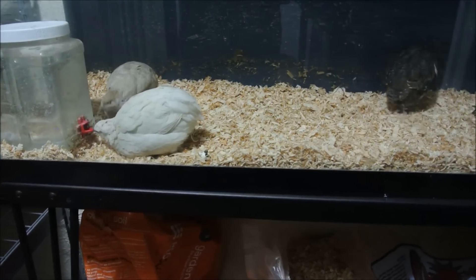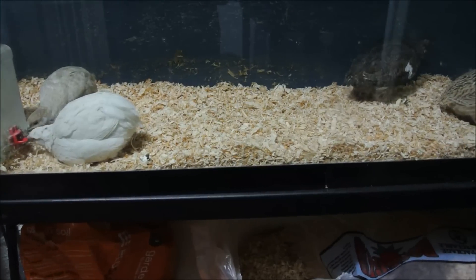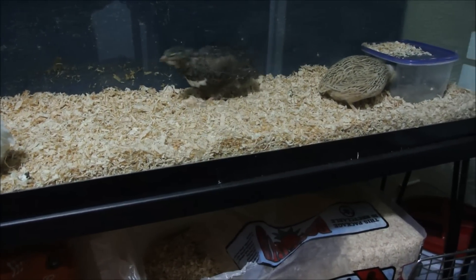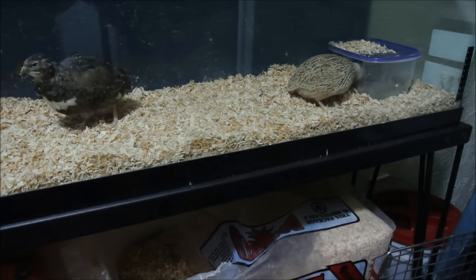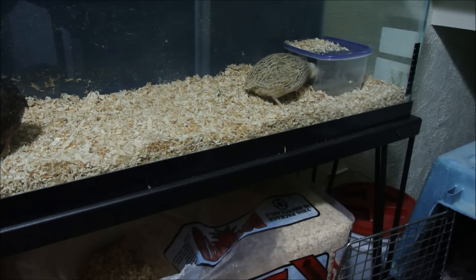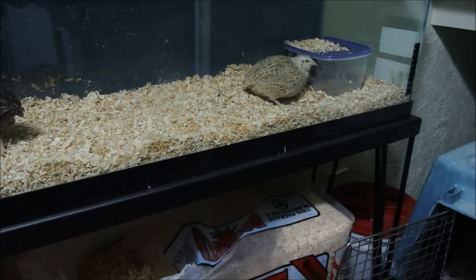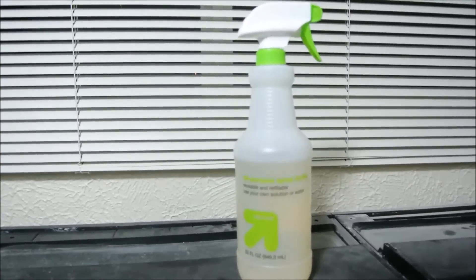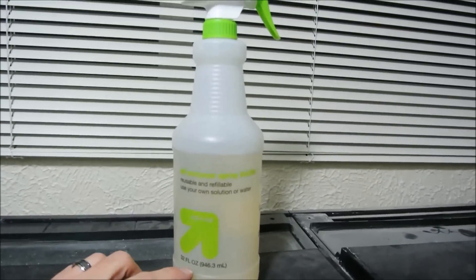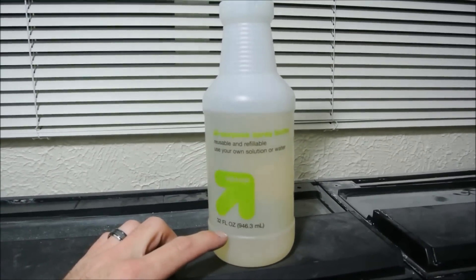That's so much better now. I cleaned that glass off to get all that poop and stuff they've been throwing around everywhere, and just used a solution of apple cider vinegar and water and it cleaned it up really nicely. They seem to be a lot happier now — they've got some fresh sawdust to be kicking around in and dust bathing in. And this is what I used to clean it, just a solution of water and apple cider vinegar. I fill it up to just this bottom line right about here with apple cider vinegar.